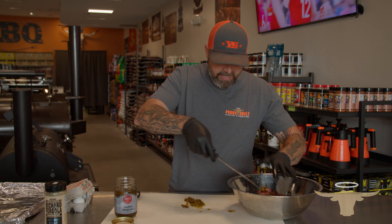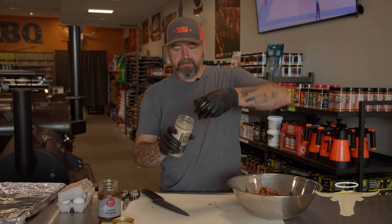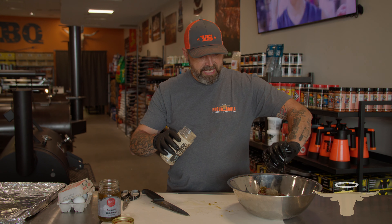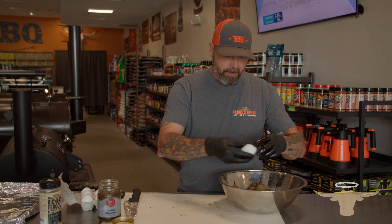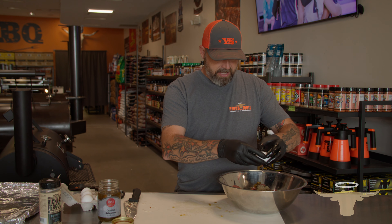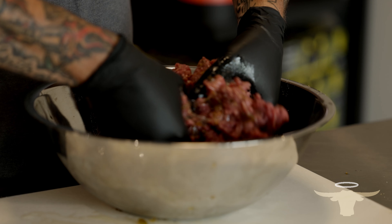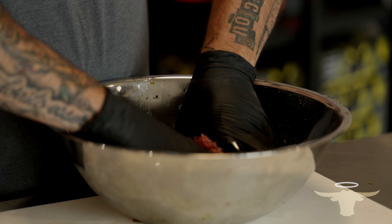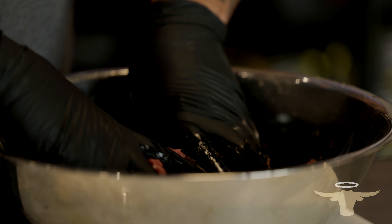Got the jalapeños all chopped up — we're going to mix that in with our beef. We're going to take about a quarter cup of the buttery garlic rub. You can use the lid to measure. It's salt, pepper, garlic, butter, and some citrus — it goes great with burgers. We're going to come in with a couple eggs as our binder to keep the patties together. We are using two pounds of ground beef, and if you want to mix something else in for flavor, by all means do that. I like to keep things pretty simple. We're going to get in with our hands and mix all the seasoning and eggs through. Make sure we've got plenty of jalapeños in there.